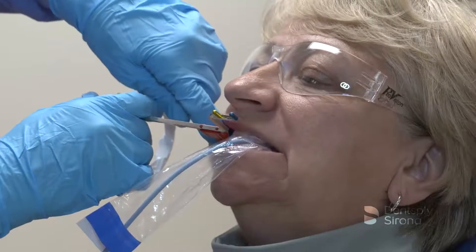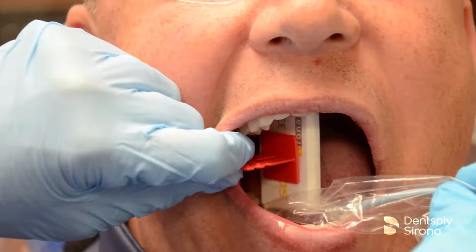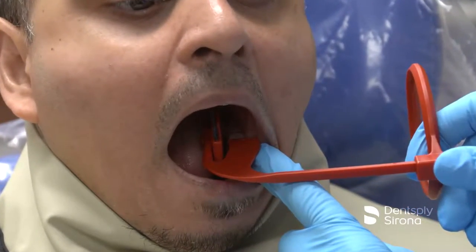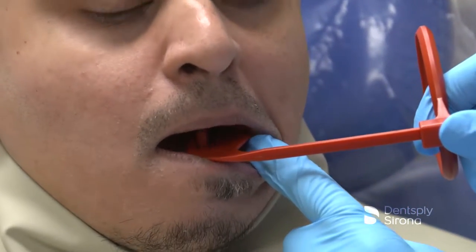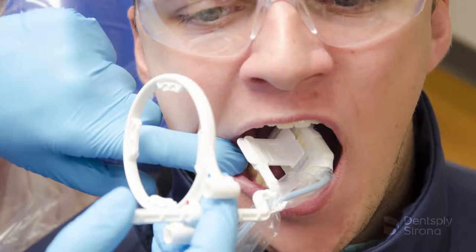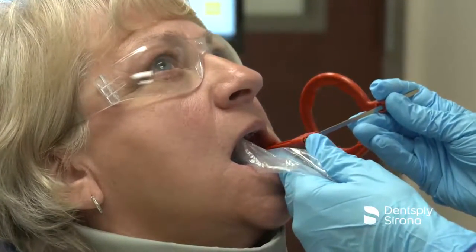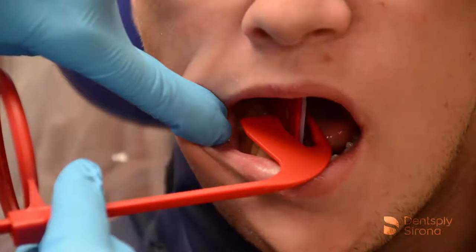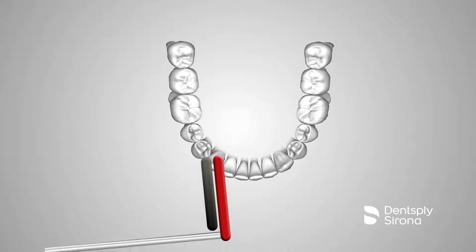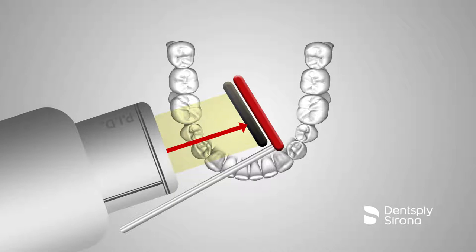Bite-wing radiographs are considered part of the routine dental assessment. It may be five to seven years between full mouth sets, and bite-wing x-rays are an important diagnostic tool to monitor disease and health during this time interval. To properly detect caries and periodontal disease, it is essential to capture open contacts between teeth and maxillary mandibular bone levels. It is important to ensure that the central ray is perpendicular to the image receptor. Placement for the premolar bite-wings will often require an adjustment of the sensor to capture the distal of the canine and avoid overlapping.